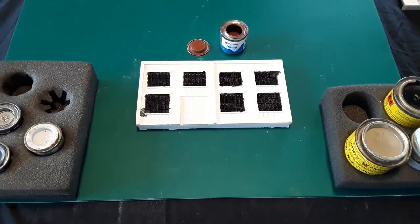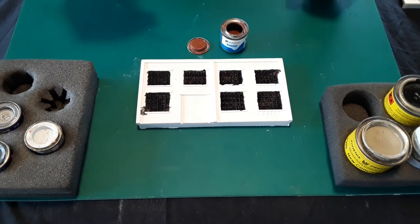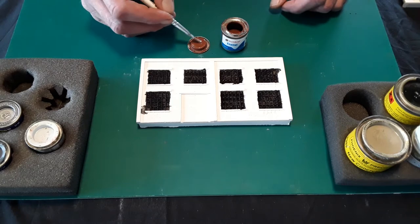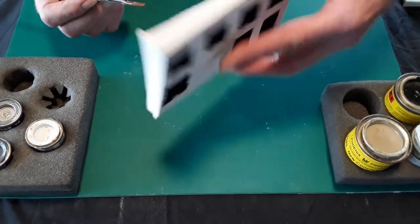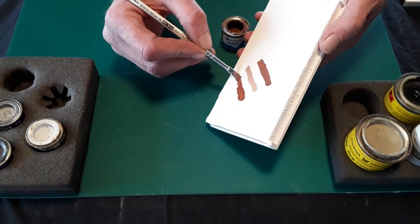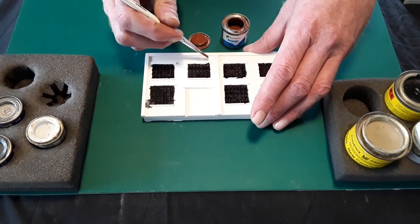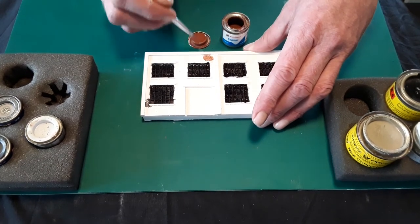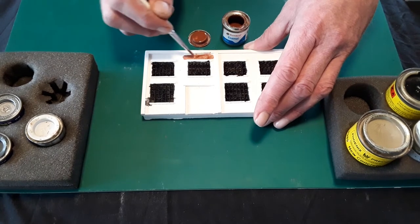Once the windows are dry — and you will find plaster dries fairly quickly — proceed to paint the brickwork. Once again we're using enamels, although this time we've thinned the paint slightly because we're going to be putting it on more as a wash. You can always test the colour on the rear of your casting to make sure you're happy. Paint all your brickwork, including up the sides of the surrounds and the window sills and lintels.